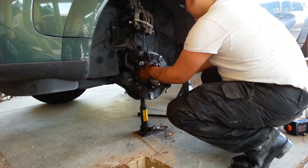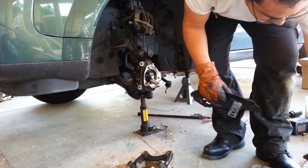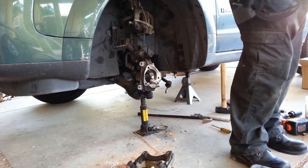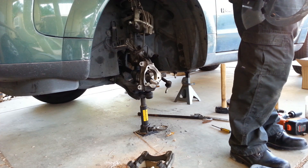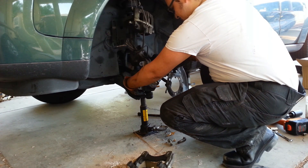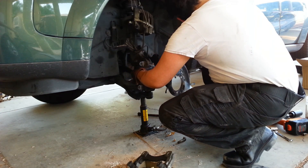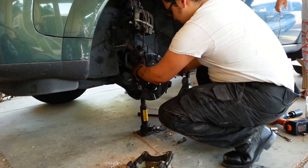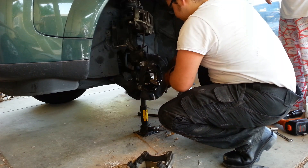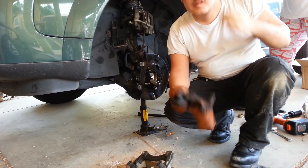Okie-dokie. Correct. I'm going to dig the thirteens out of the pile. Okie-dokie. I'm going to put it in here.